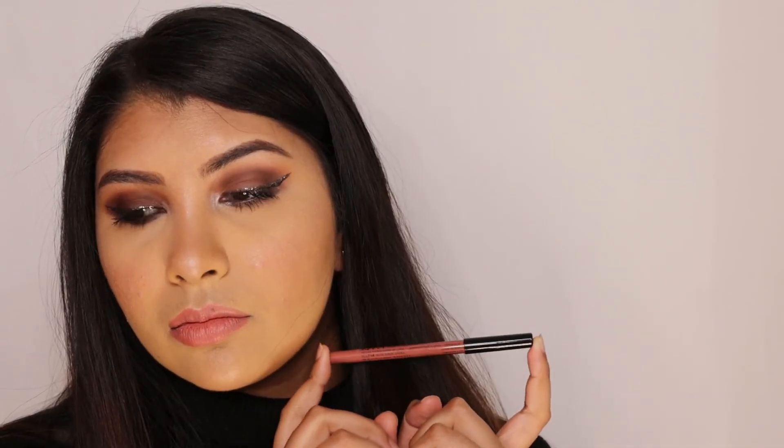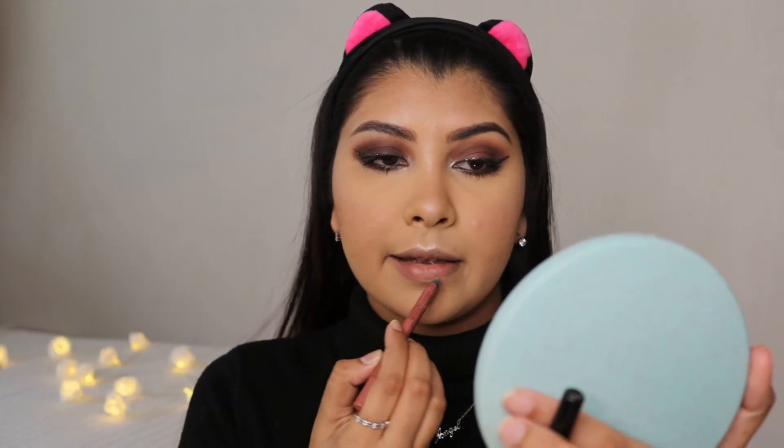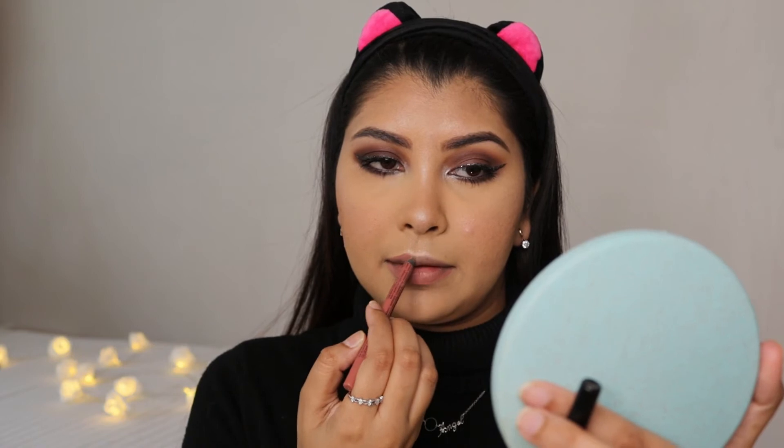Onto lips — I'm using this NYX lip liner in the shade Nude Suede Shoes. I love this lip liner, it's a perfect nude pink and it's a creamy formula that just glides on so easily. For lipstick, I'm using the new Wet and Wild Mega Last lipstick in the shade Bed. Wet and Wild released their new lipstick packaging and I'm just living for it — this shade is the perfect nude pink and it paired so well with this NYX lip liner.